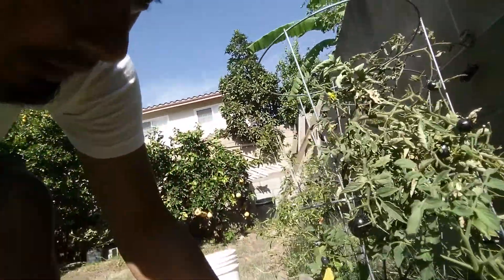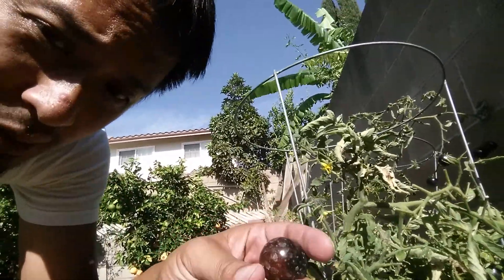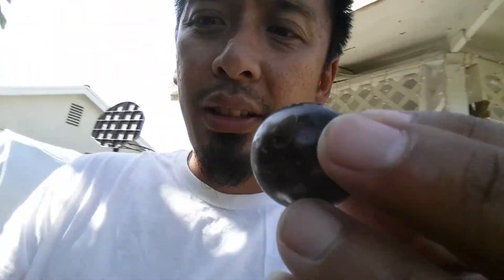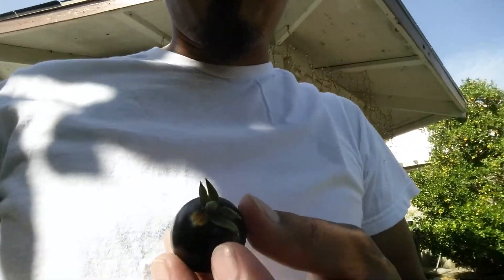I don't see too many ripe ones, so I'll do this one right here — it looks like it's pretty much ready to go. I'll go ahead and pick this off so you can see it a little bit better. It's too hot outside so we'll head back inside — it's about 90 to 95 degrees out.